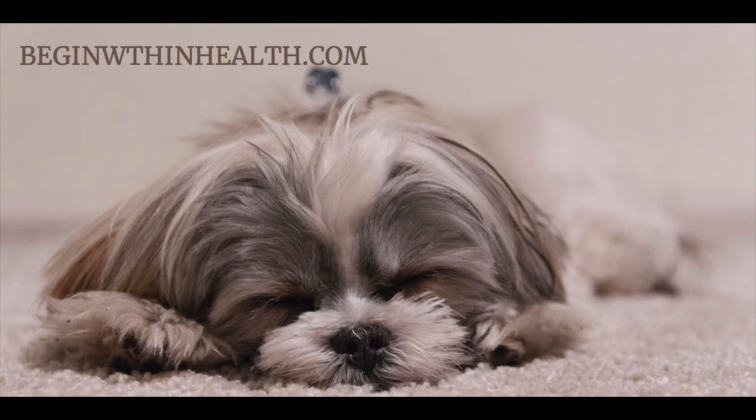Knowing that this feeling you can regain at any time during your day. Continue to focus on your breathing.